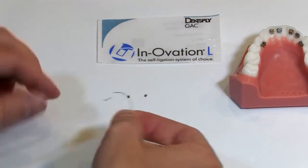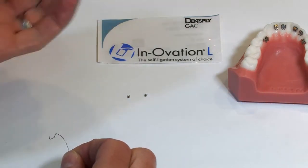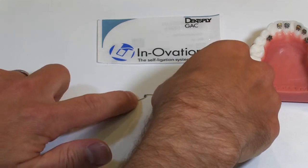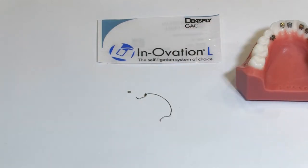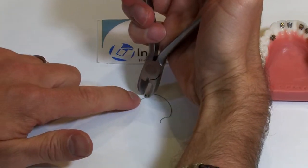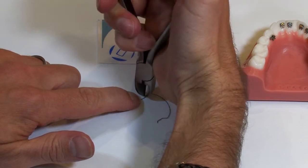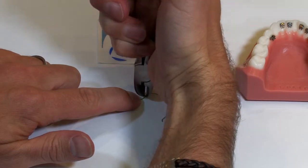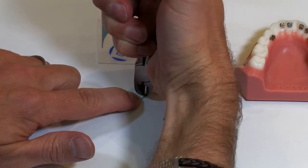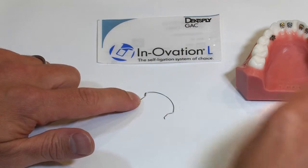You can really easily accomplish that by adding these crimpable stops. The easiest way I've found is to have the crimpable stops with the C-shape facing up and then just rest that wire gently into position. Then you take a ligature cutter and simply squeeze — squeeze pretty hard because you want that to be completely locked in place. Make sure you don't squeeze too hard otherwise you'll clip the wire. I'll do a squeeze on the distal and the mesial portion of that crimpable stop just to make sure I have two really good purchase points.